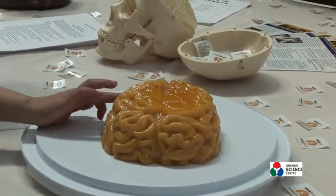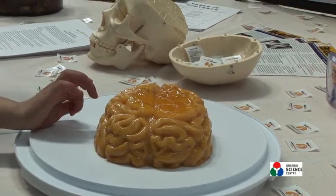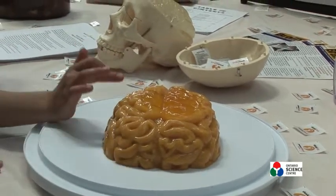Our doctor who's our founder, Dr. Charles Tatter, always jokes that this is exactly the texture of the brain and that he just borrowed this from a patient. So be gentle with it because you're going to have to return it after the presentation.